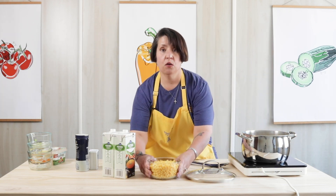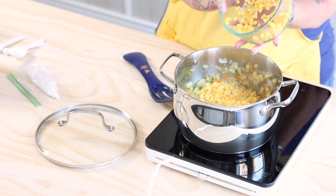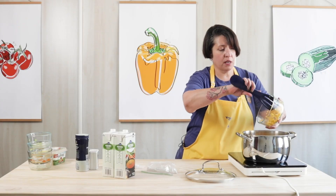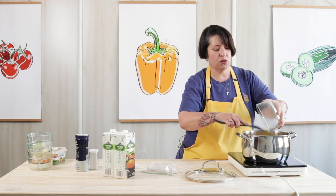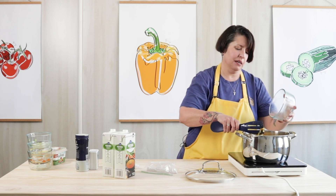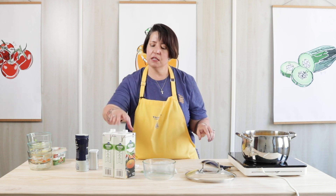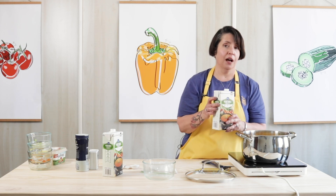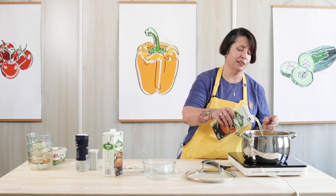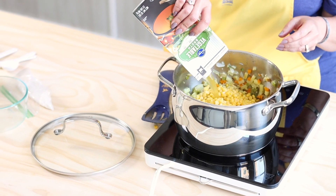And then we're going to add our corn — five cups. I used frozen corn, but you can use fresh corn cut off the cob or canned corn. If you use canned, make sure you rinse it before you put it in the soup so that you get all the extra sodium off. And if you use corn off the cob, you can actually use the cobs to make your vegetable broth. I'm a lazy cook so I just went for the ready-made broth, and I'm going to add five cups of that.